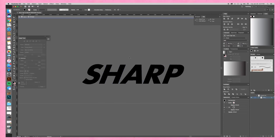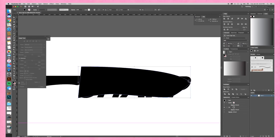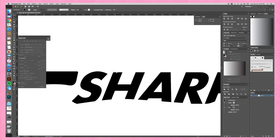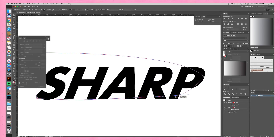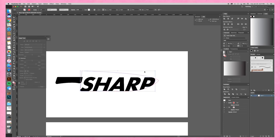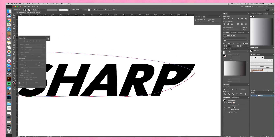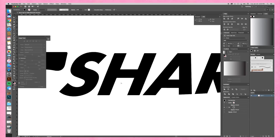I wanted to slant text in Illustrator. If you know how to do that — like italicizing without actually italicizing it, slanting it to the right — please let me know, because I have no idea. What I usually do is take the text into Photoshop, slant it there, screenshot it, bring it back into Illustrator, and vectorize it again so that it's still a vector.